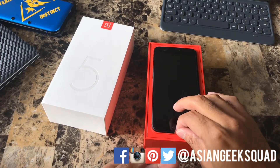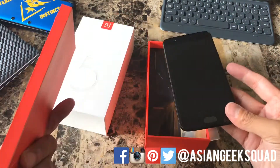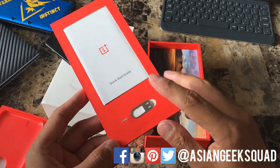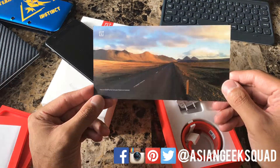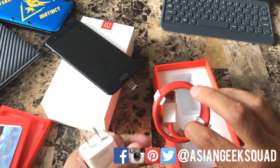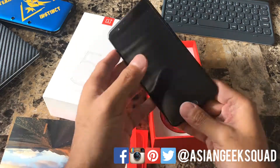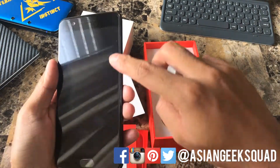Here we have the device itself. I'm going to go ahead and move this to the side and see what other accessories we have in here first. Inside we have the quick start guide, a SIM tray ejector, an awesome photo taken with the OnePlus 5 in Iceland, the dash charger, and the USB-C charging cable. It doesn't come with earphones, so if you're interested make sure you buy it along with the OnePlus 5 and you get a discount as well. This already comes with a screen protector on the device itself.